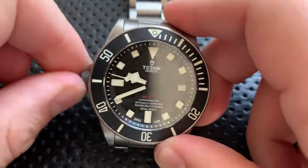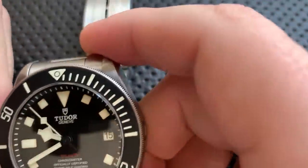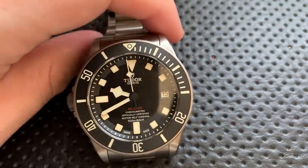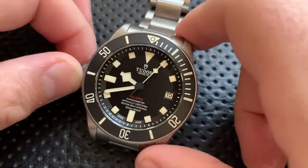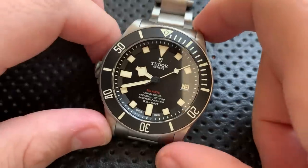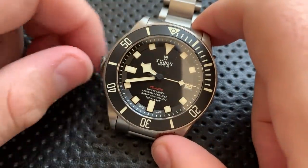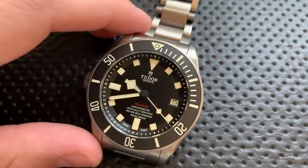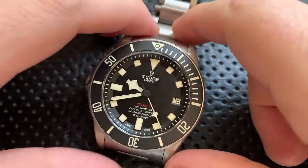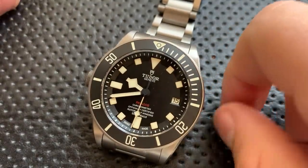This has a very nice in-house movement — one of the newer Tudor in-house movements. It is anti-magnetic, has a date with quick set, a 70-hour power reserve, which is quite impressive. It's automatic but can hand-wind, and it hacks when you pull to the third position. Accuracy-wise, it's been running about minus three seconds per day consistently across positions, with the worst position at negative five. On the wrist it's about negative three, which is within COSC spec.